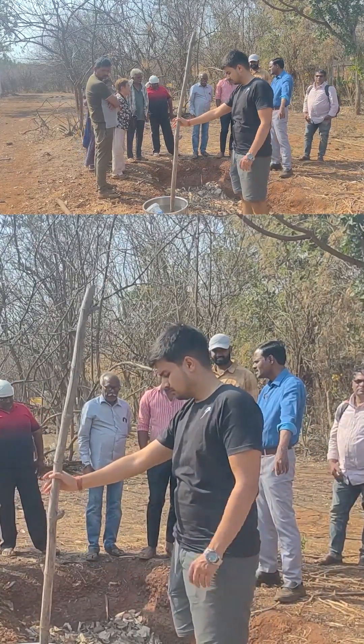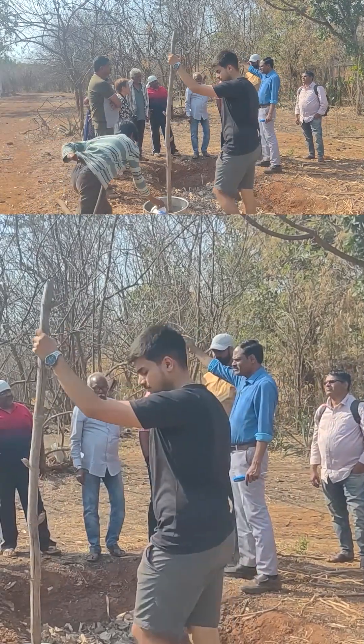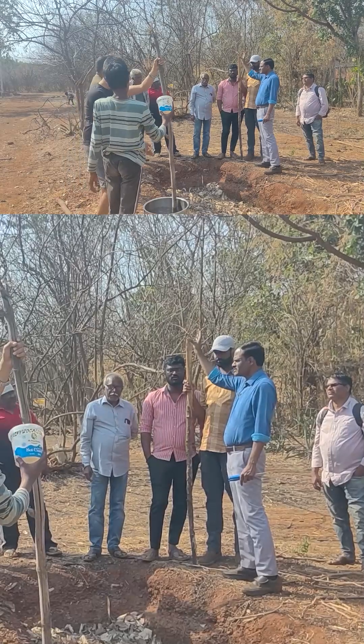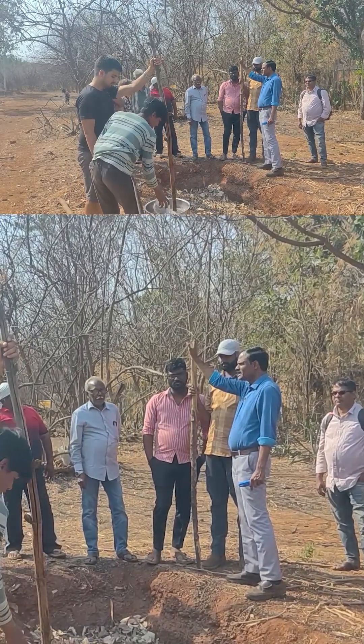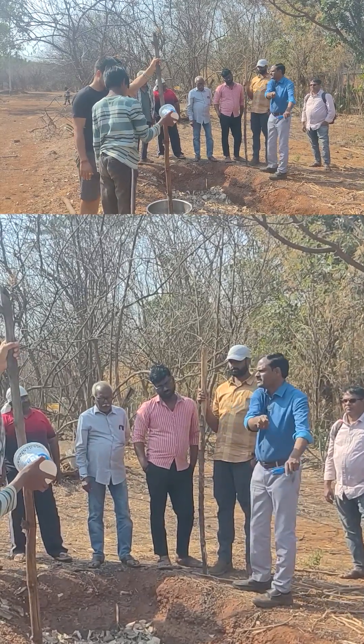Otherwise you have to tie a mashal — a torch. You take some grass, put it like this, and make a torch. Light it here and then light from outside like this.